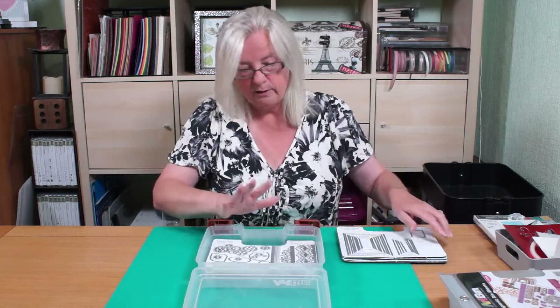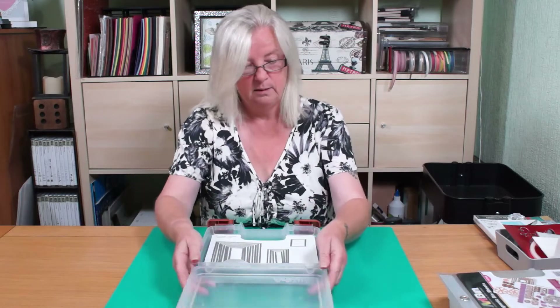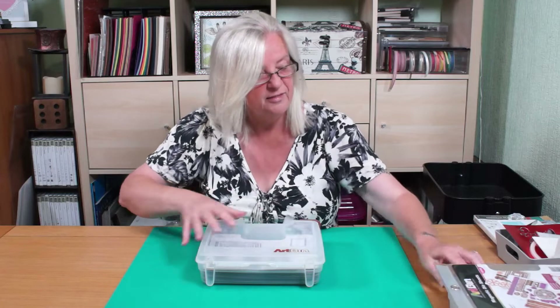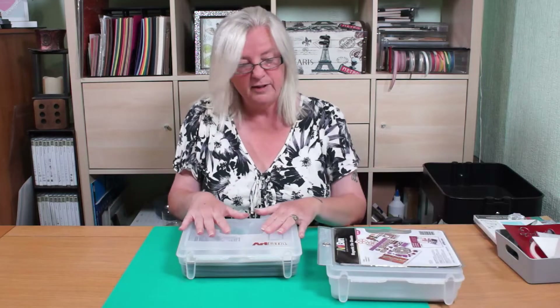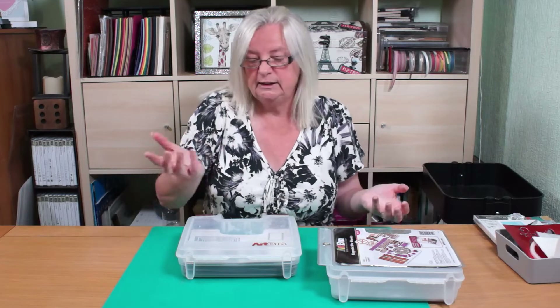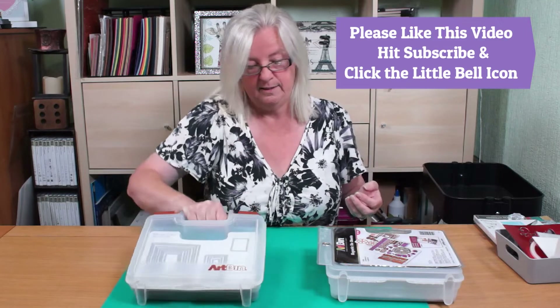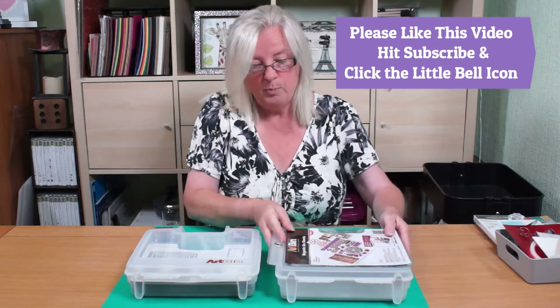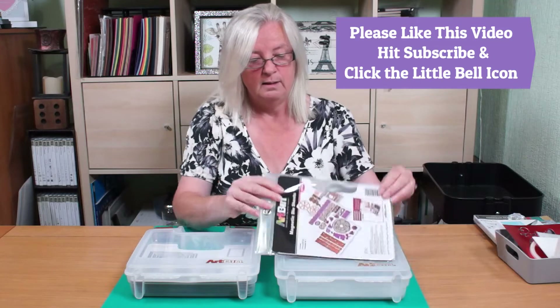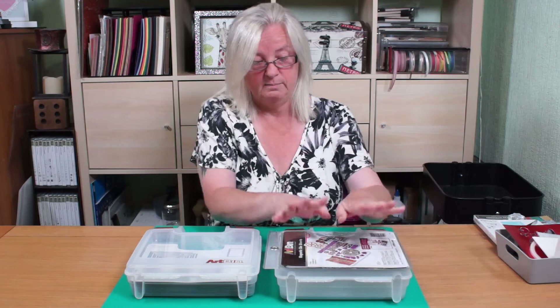If memory serves me right, you can get 21 of these sheets in a box. I've got three boxes — this is my third box that I've just ordered, because I just find that they're great. And if you're doing classes and need to take your dies with you, you just pick it up and take it — it's a lovely little carry case. I'll pop the link below for the box and for the refill magnet packs. I hope you found this useful, bye bye for now.